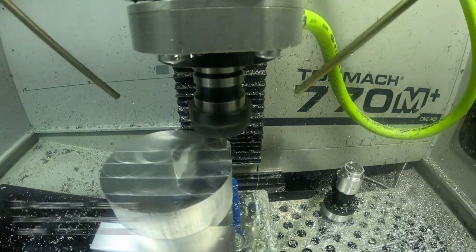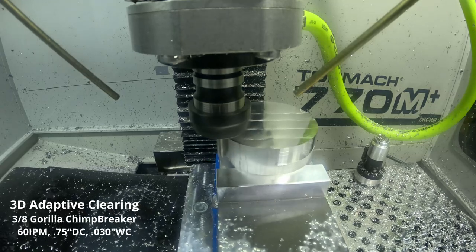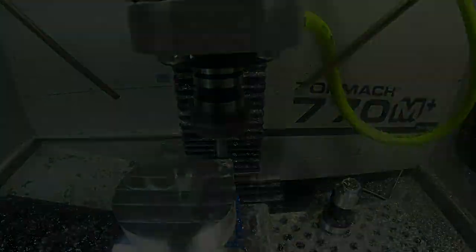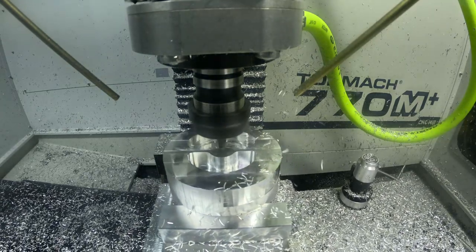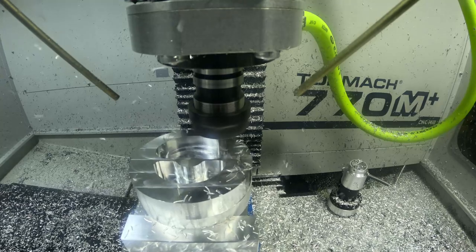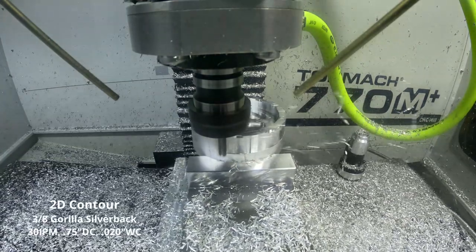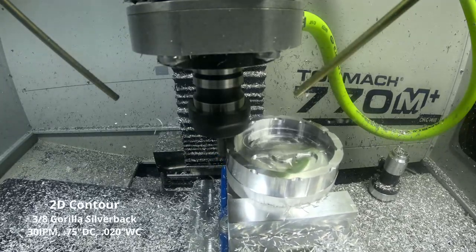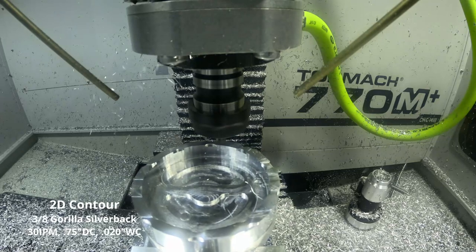Now we get into the roughing. I'm using a three-eighths Gorilla chip breaker end mill, 60 inches per minute, 750 thousandths depth of cut — so full depth of cut of the part — running an optimal load of 30 thousandths. We're just trying to move as much material as possible. It's a long operation so we'll transition in and out to the more interesting parts of the toolpath.